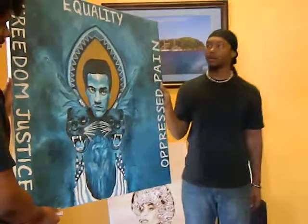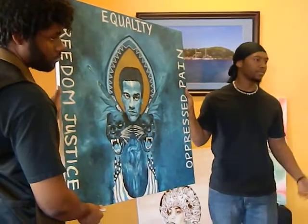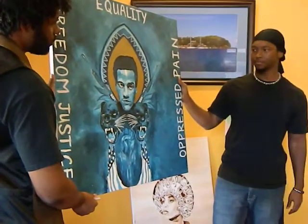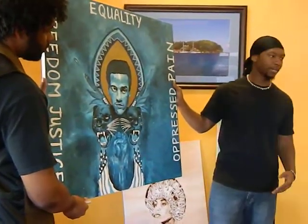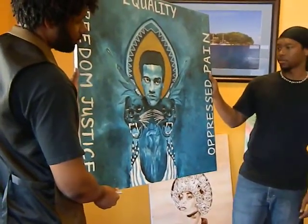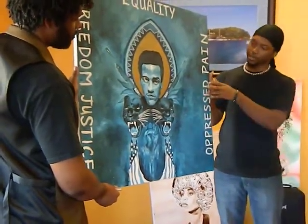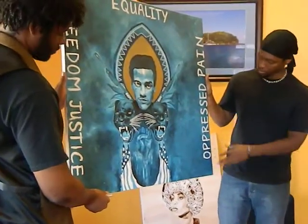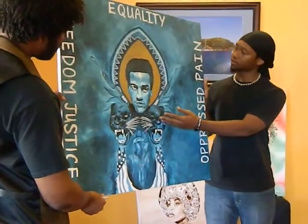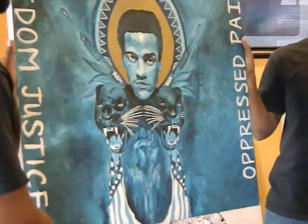Not only was it about power to the people, and when you say power to the people, a lot of people think it's just about black people. But really, it's about all people — it's the community. A lot of people think the Black Panther Party were just racial radicals. But really, they were about the people. They were fighting against the oppressor. So it had nothing to do with just black people. I put these words in here because that was very powerful to know — they were very oppressed, seeking justice. They had so much pain and they wanted freedom, but the main thing they wanted was equality. And that's what they were fighting for.